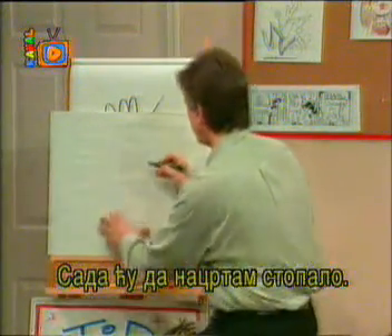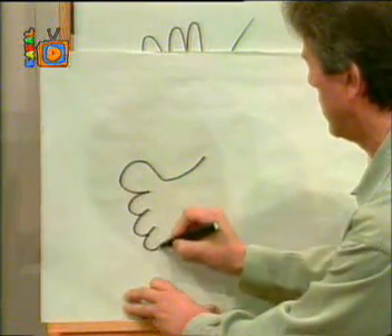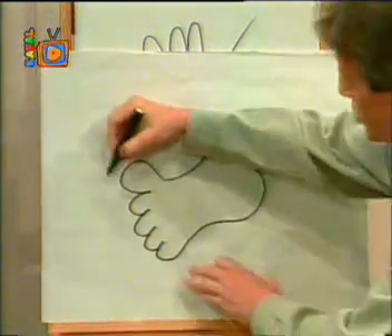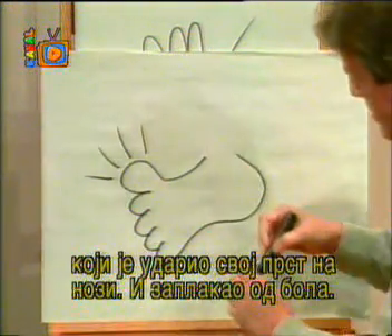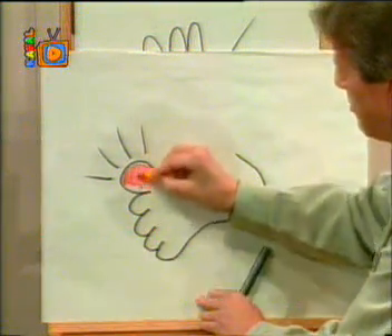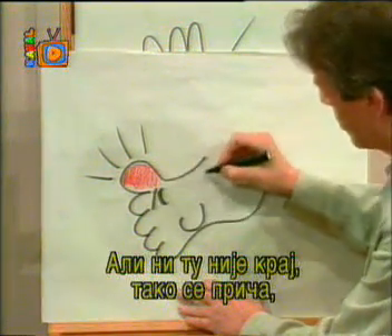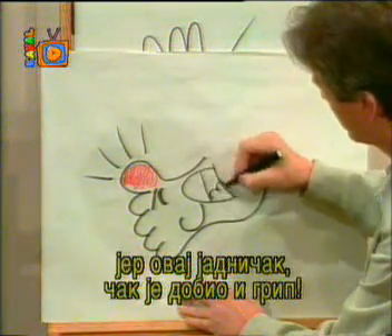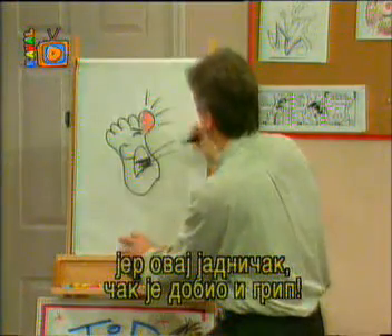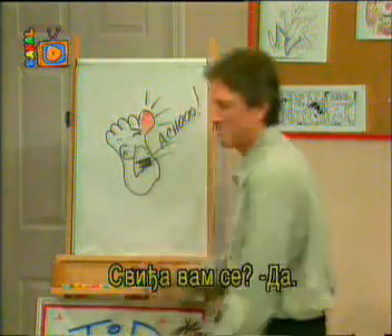Now I'm going to draw a foot. Here's a foot from some poor guy who stubbed his toe, and it made him cry. It hurt so bad, and it got all red, made him very sorry that he got out of bed. But the story gets worse — because this poor guy even caught a cold. Achoo! Achoo!